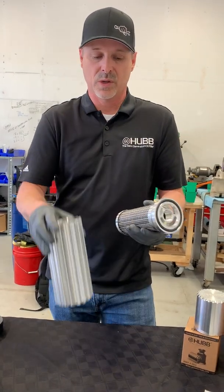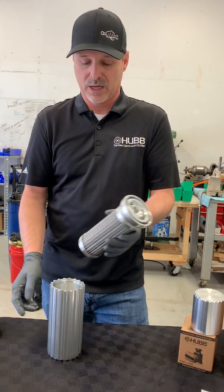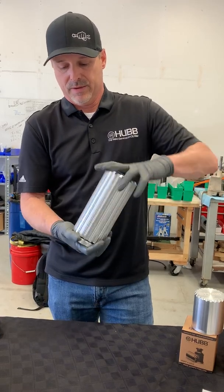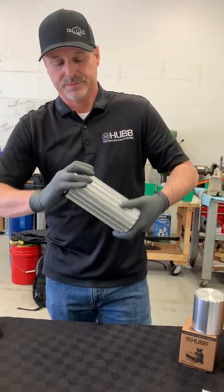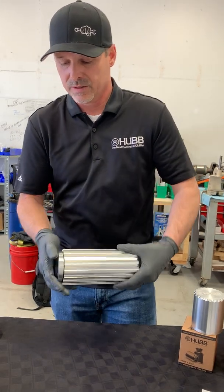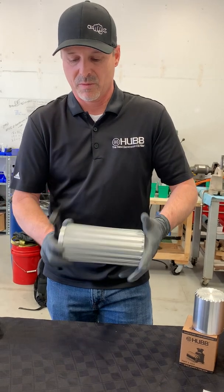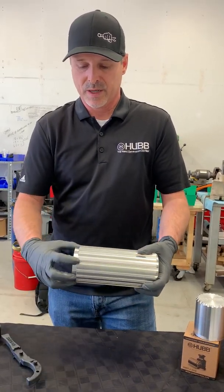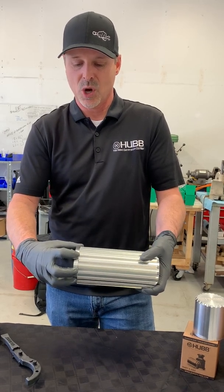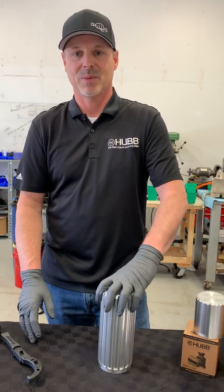Next we're going to install the cooling cover back onto the base plate. First ensure the threads are lubricated with oil. Once lubricated, thread the cooling cover back onto the base plate, which can sometimes be tricky. Use the tool to completely seat the cooling cover back onto the base plate. We know it's fully installed when there is no gap between the cooling cover and the base plate. That's how you reassemble the 8-inch filter.